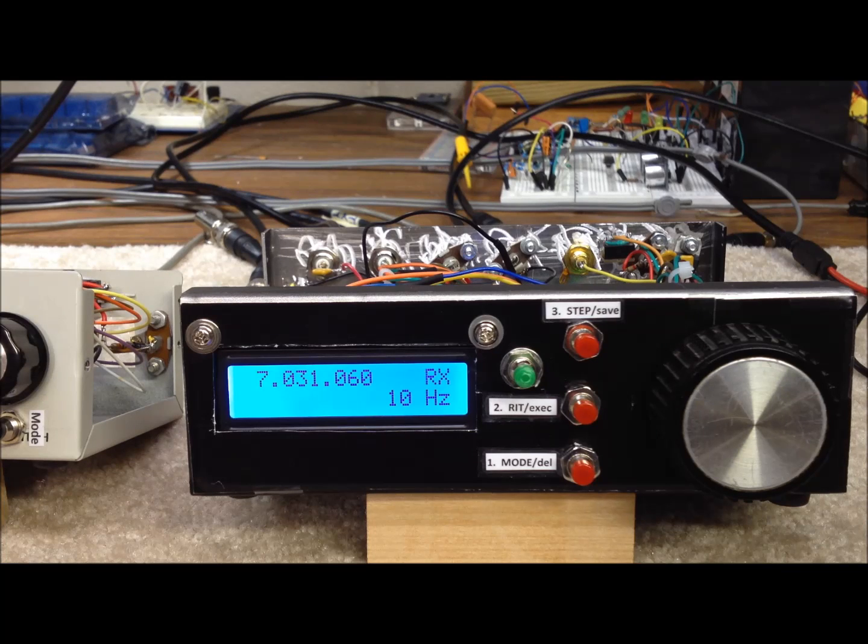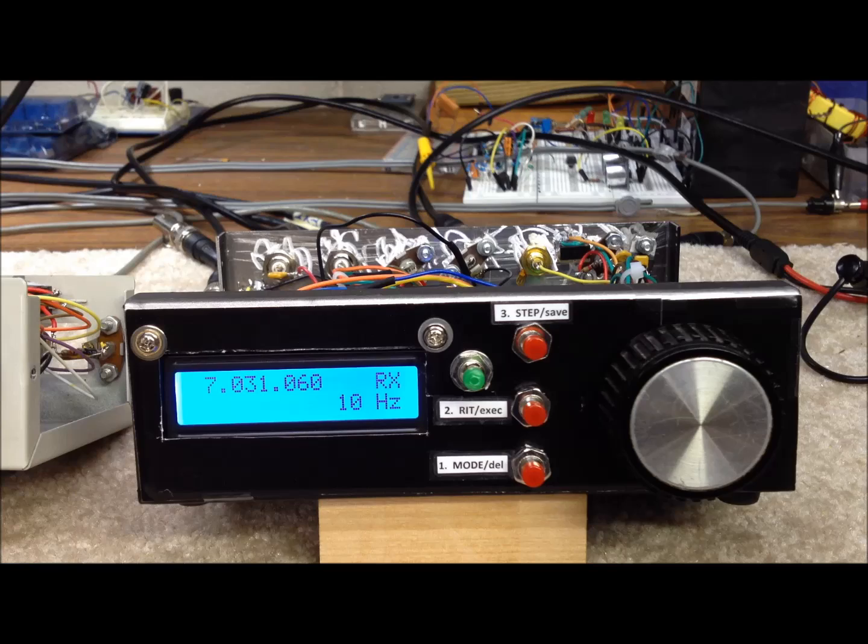Let's take a look at the operation and functionality of this new DDS VFO on the bench. This software was written in 2010 by Ross Keating. He's got a website called theladderline.com. I've modified this software for my own use here at N1KR, primarily in my homebrew station.